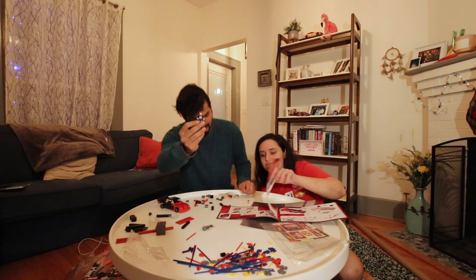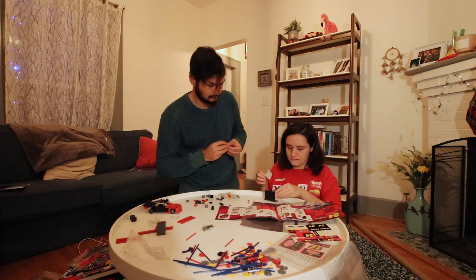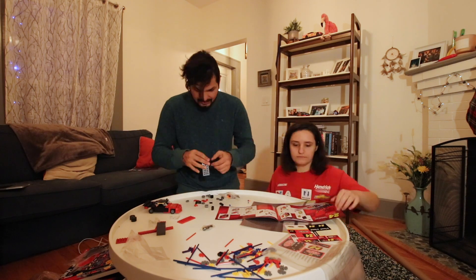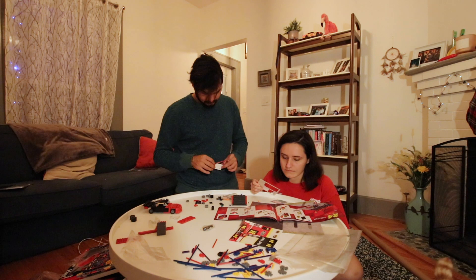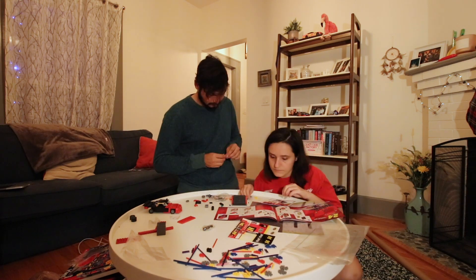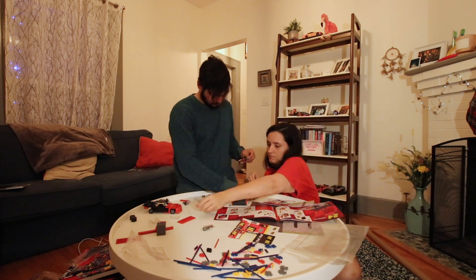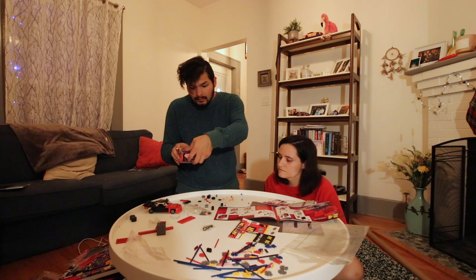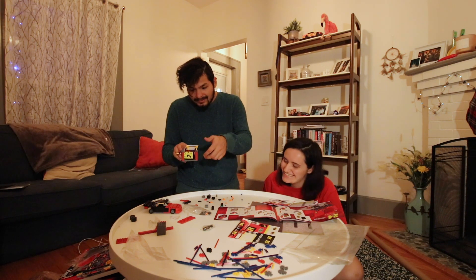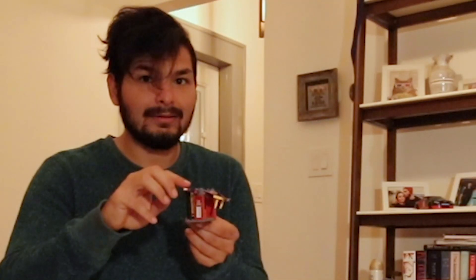I like your Jeff impression. Oh, let me get some tools out for you, bud. Oh, that's how it works. That's so cute — lift action. That's cool.